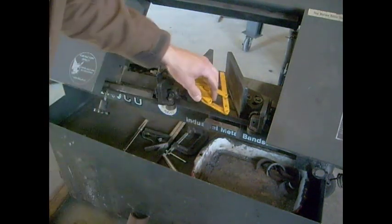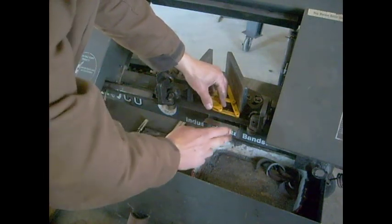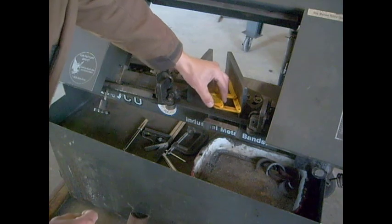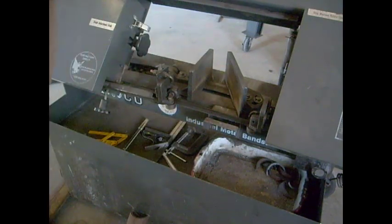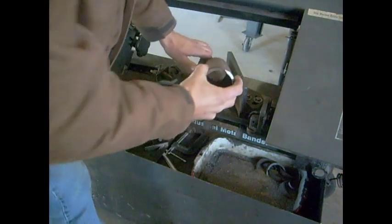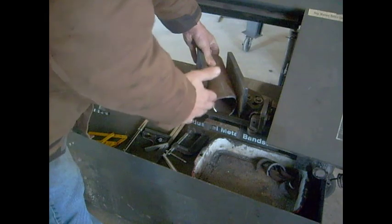First thing you do is set your vise, and be sure to measure off of your blade here. It's very important to go off of that and not off your work rest or anything else. Get that set to the degrees the calculator tells you. If you're just going to cut on one end, all you do is stick your pipe in there, make your cut, and you get it on the center.